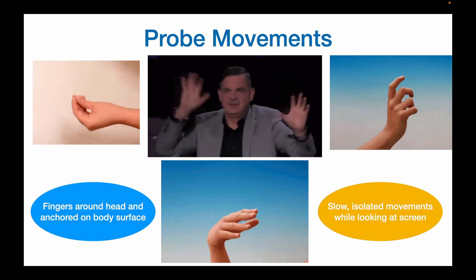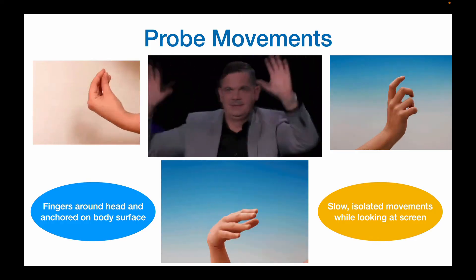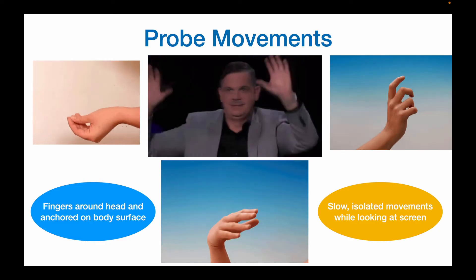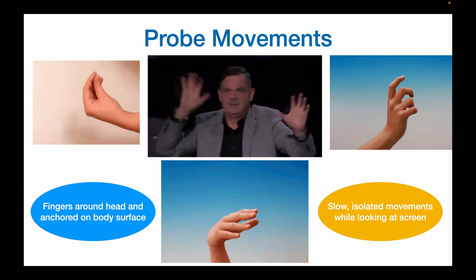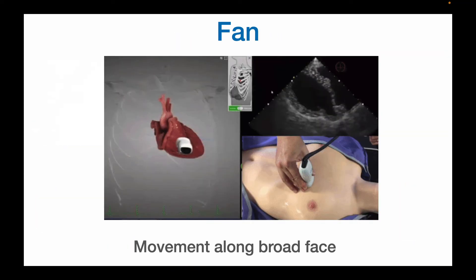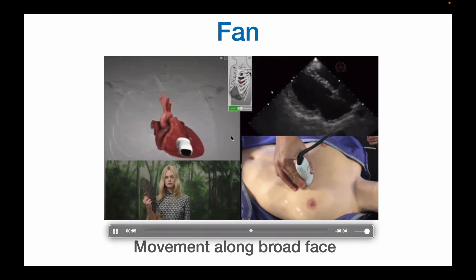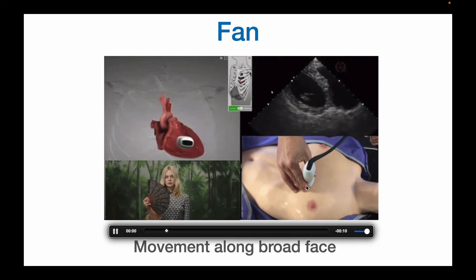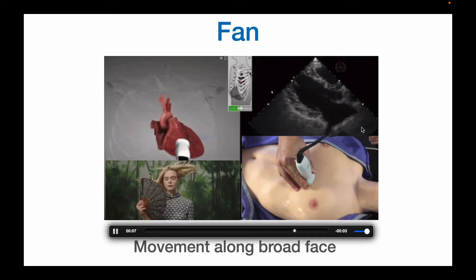Alright, let's now talk about probe and hand movements — really, really important. Remember that you are the wielder of the knife or scalpel, and subtle movements of the probe will lead to very different slices or scan planes. You have to put your fingers closer to the transducer head, anchor your hand to the surface of the skin, and really learn to isolate your movements through just one direction or plane. Fanning is movement along the broad face of the probe, and the scan plane moves sort of like a fan — hence the term fanning. Note there are many different scan planes you can obtain just by this slight movement back and forth.